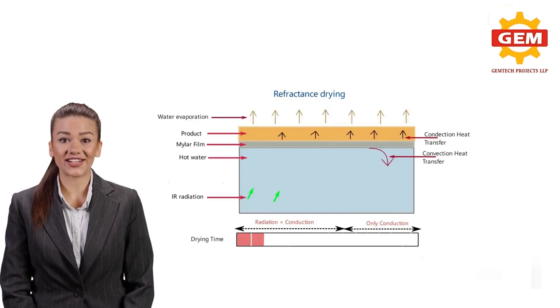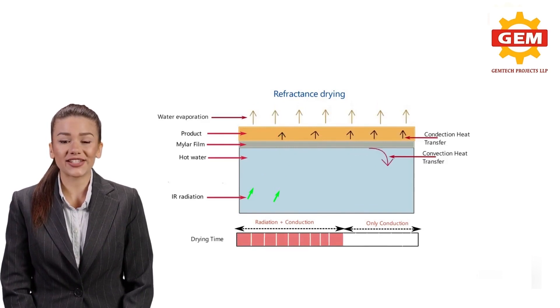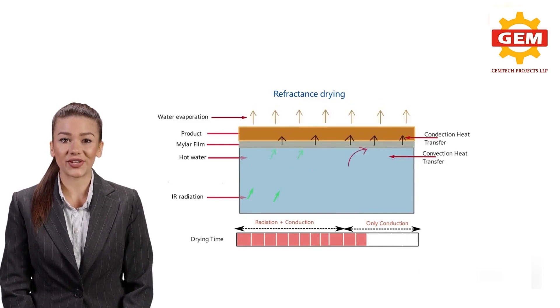The main feature of this technology is the use of hot water as a heat transfer medium at a temperature below its boiling point. Even if the water temperature is at 92 to 99 degrees Celsius, the product temperature is limited to 60 to 70 degrees Celsius, due to evaporative cooling and convective heat transfer to the ambient air above the drying material. The hot water beneath the film is recirculated to improve thermal efficiency.